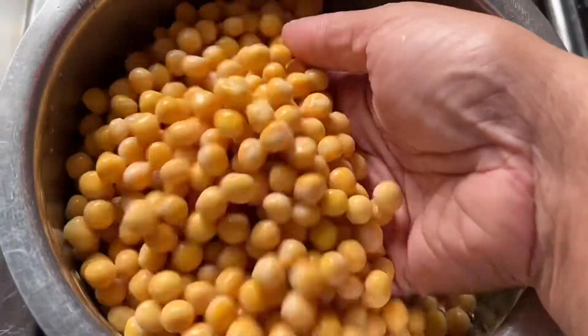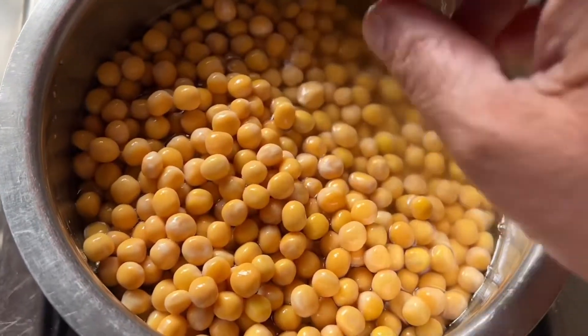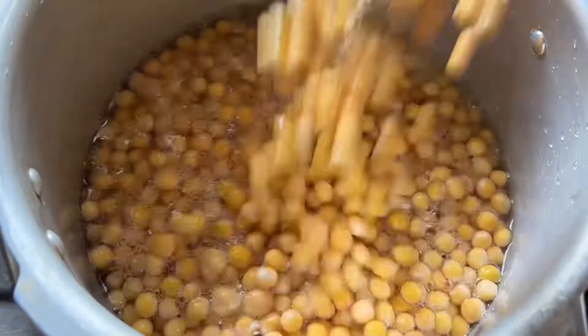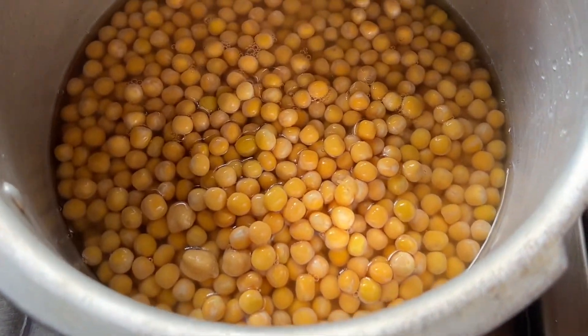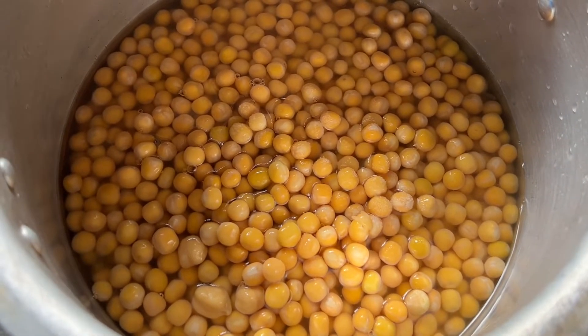I am going to soak this whole piece overnight. I am going to make a little bit of a white piece. That is why I am going to make the curry.